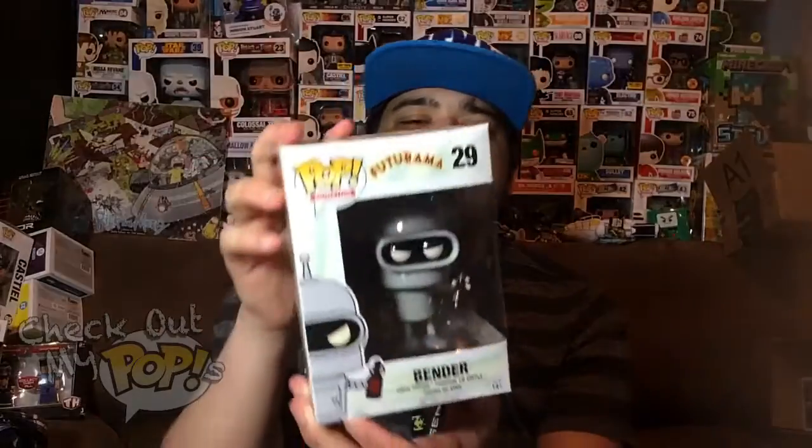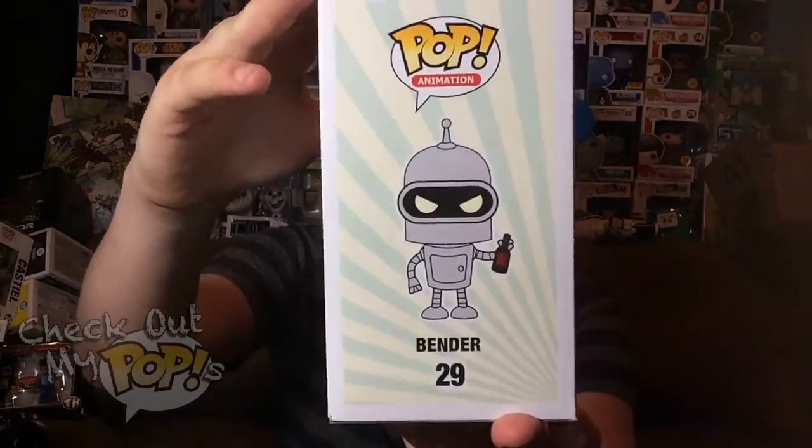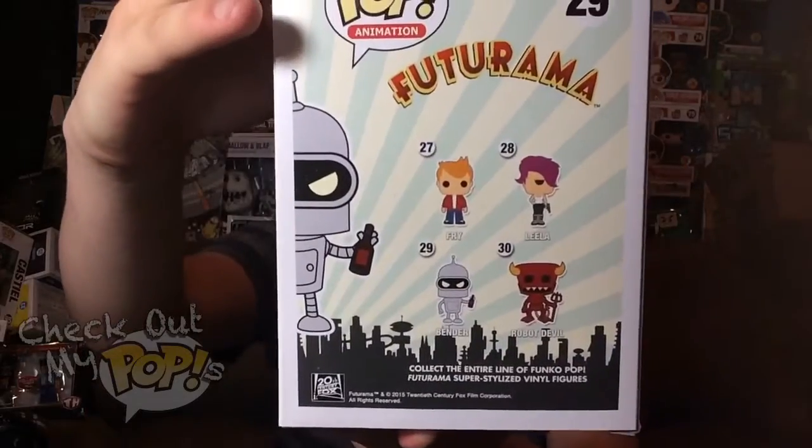Before we get to the review, let's first take a look at the box. Here's the front, here's the side, and here's the different ones you can get from this series on the back. I'm hoping that they have some exclusive Futurama Pops because I am a huge fan of exclusives.